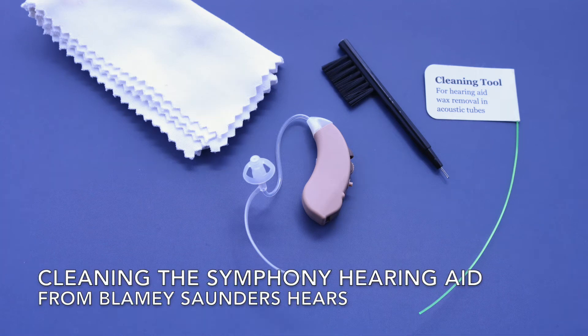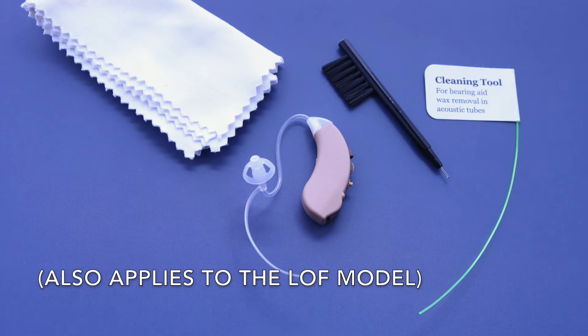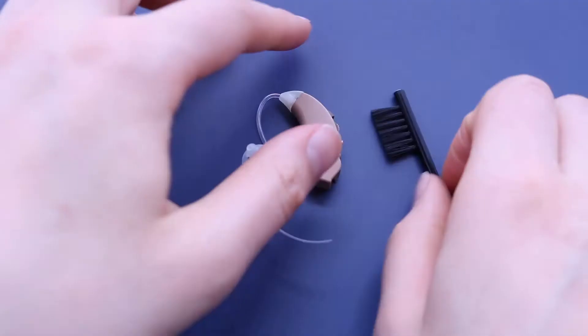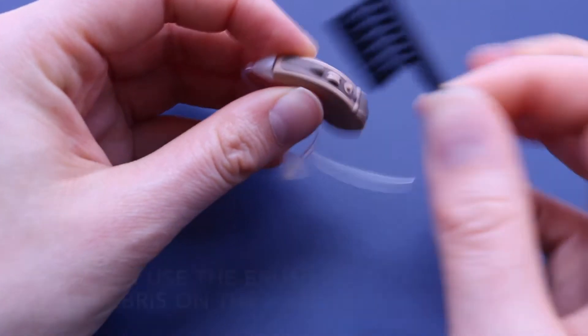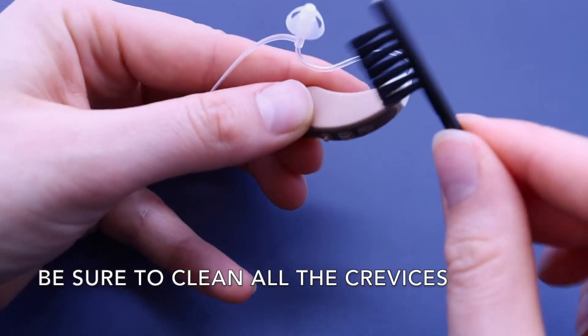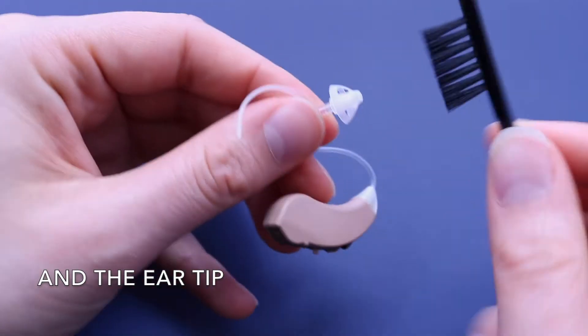Cleaning the Symphony hearing aid from Blamey Saunders Hears, also compatible with the LOF model. You can use the brush to clean away any debris on the hearing aid. Be sure to clean all the crevices and the ear tip.